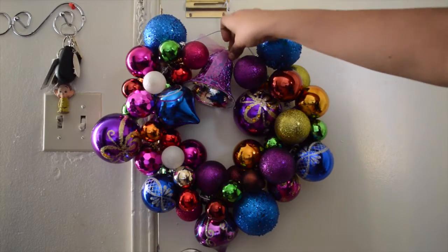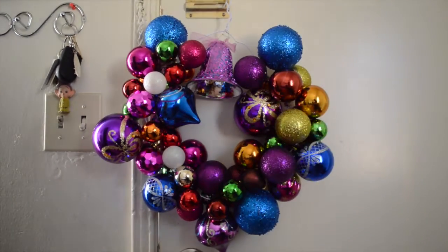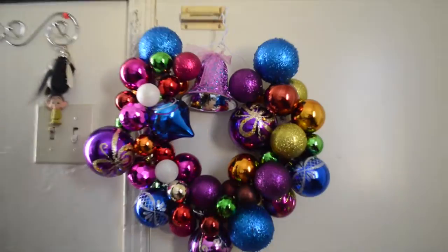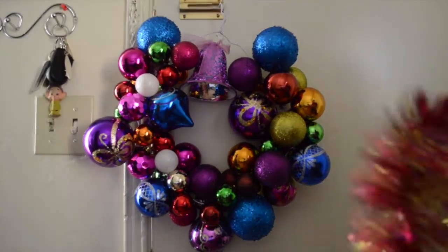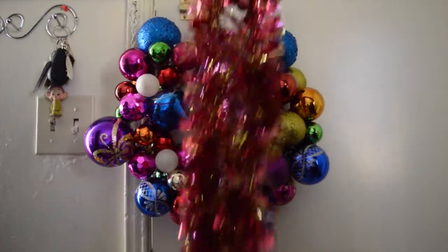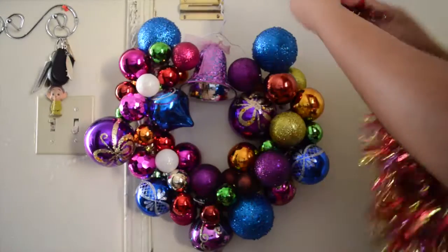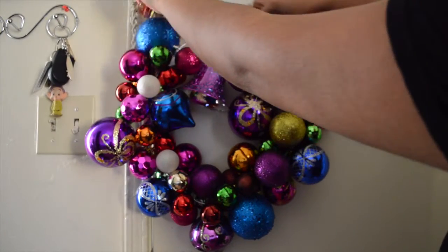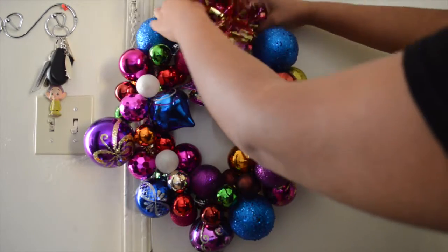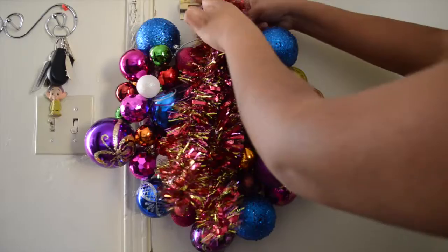Pero si quieres utilizar la otra forma o algo más sencillo, yo voy a poner esta campanita que está aquí. De hecho yo me quedé con esta idea, así fue con la que yo puse en la puerta. Y después vas a tomar unas cosas de esas que son para decorar los árboles y cosas así. Simplemente lo voy a amarrar en la parte de arriba, y ya después voy a ir como que escondiendo lo que me sobre entre las esferitas. ¡Y listo chicas! ¡Eso es todo!